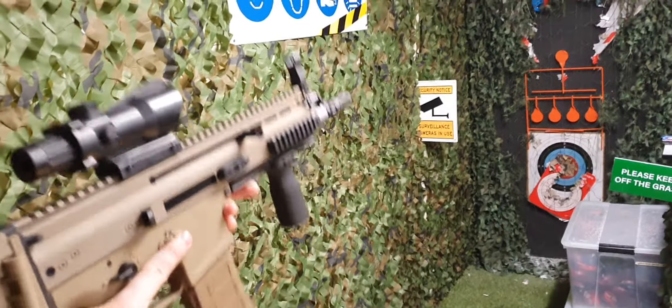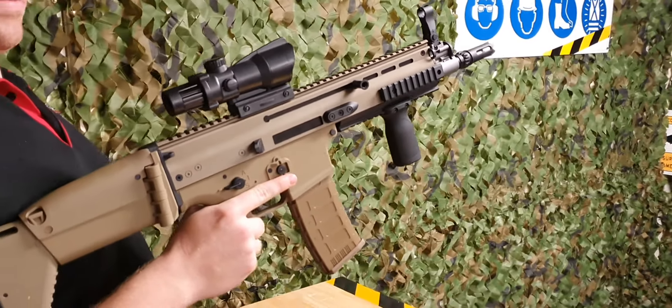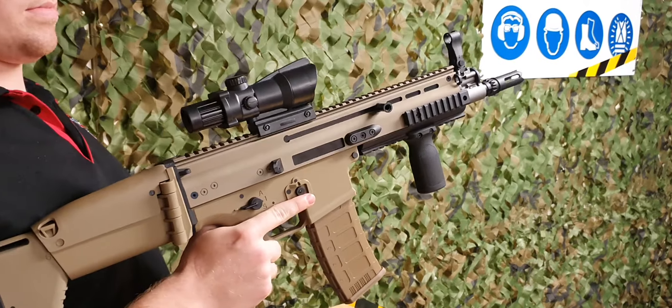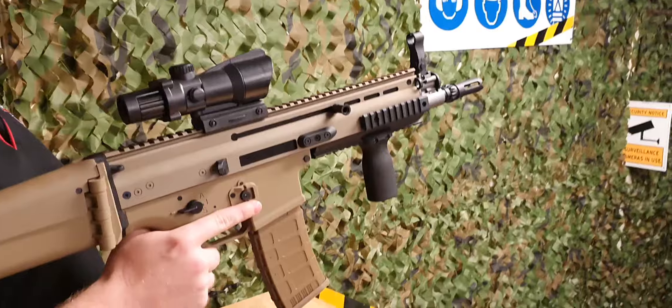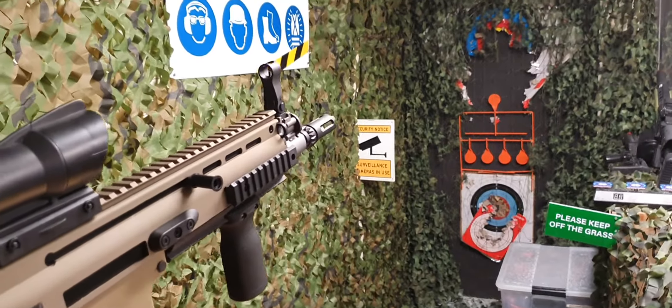If you need one of these, just check out the description below. These things are a beauty and definitely a much better update to the Scar. I do enjoy my tan boys so hopefully you guys pick up one as well. If you need more information feel free to contact us or look on the website. See you on Monday.